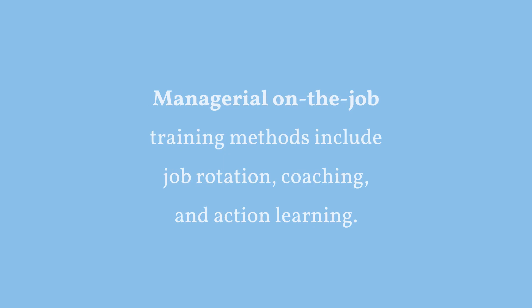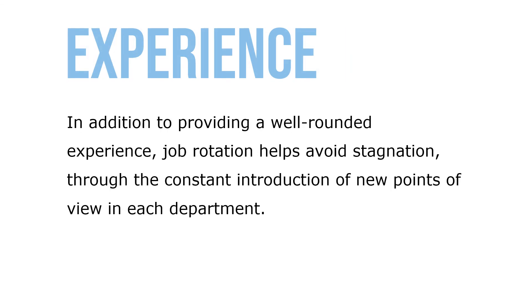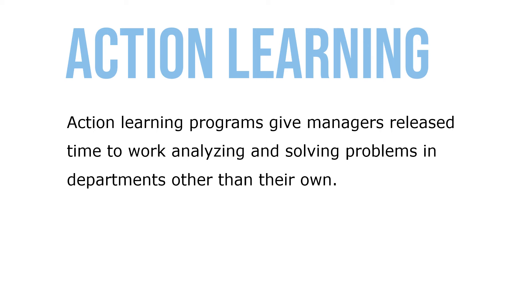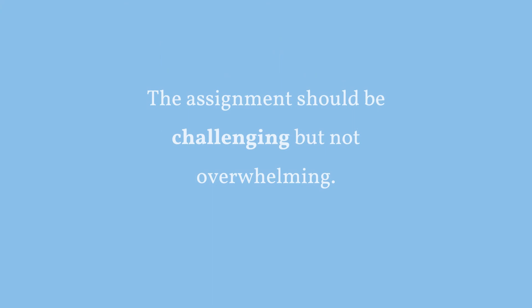Managerial on-the-job training methods include job rotation, coaching, and action learning. Job rotation means moving managers from department to department to broaden their understanding of the business and to test their abilities. In addition to providing a well-rounded experience, job rotation helps avoid stagnation through the consistent introduction of new points of view, helps identify each trainee's strong and weak points, and improves interdepartmental cooperation. Action learning programs give managers released time to work on analyzing or solving problems in departments other than their own. Stretch assignments push employees beyond their comfort zone, placing them in more demanding jobs — challenging but not overwhelming.